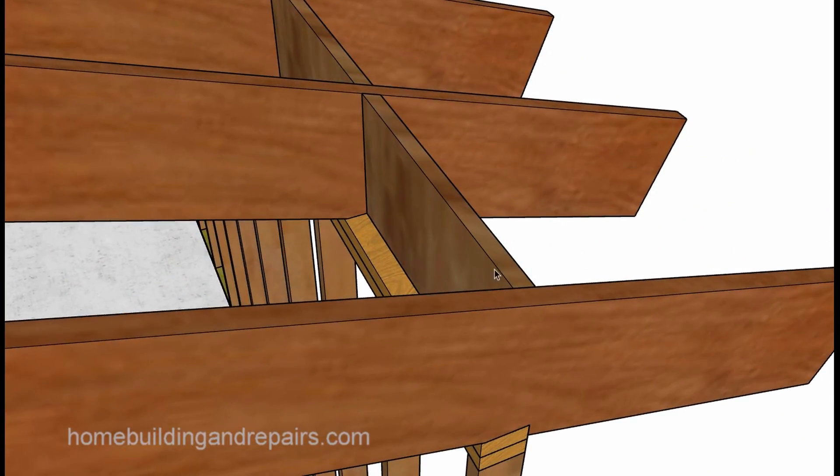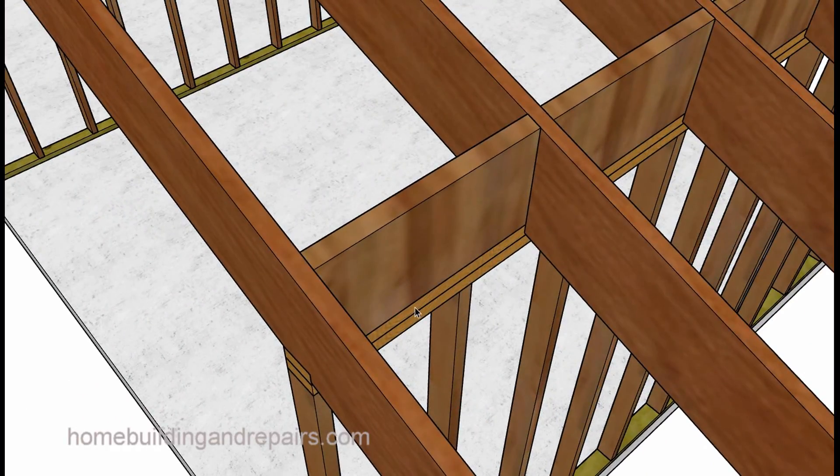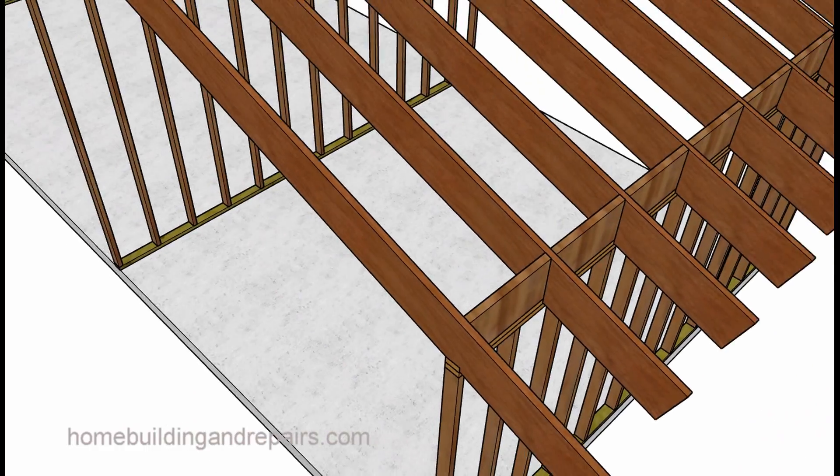Here's the other block I was talking about. An engineer would love to see something like this — again, shaped at the top to match the slope of the roof — and toenailed, or nowadays you've got to put framing anchors on them. They're getting a little carried away with some of this stuff, but nevertheless, this block right here you could finish, or you might need to put two blocks in here.